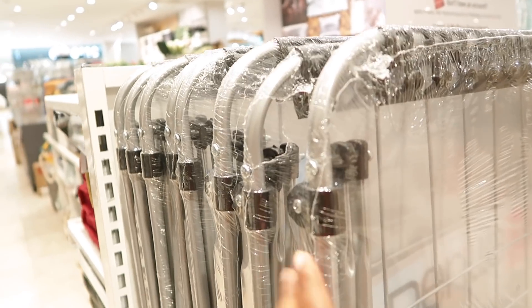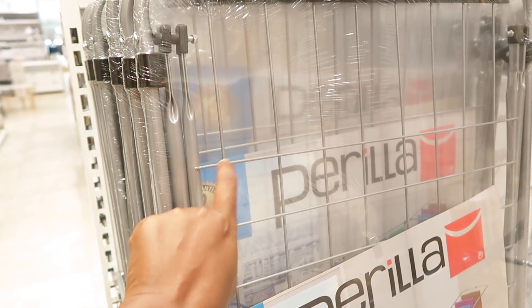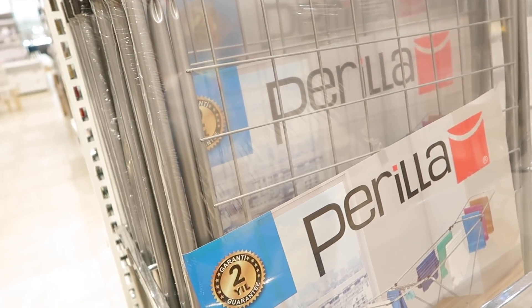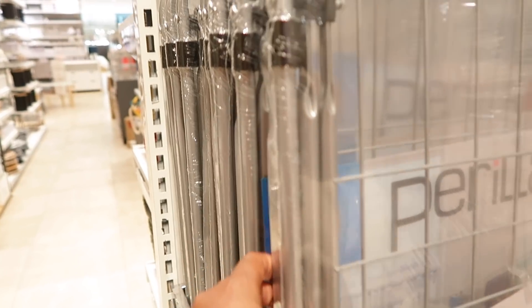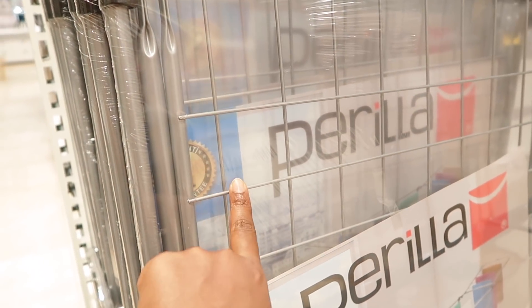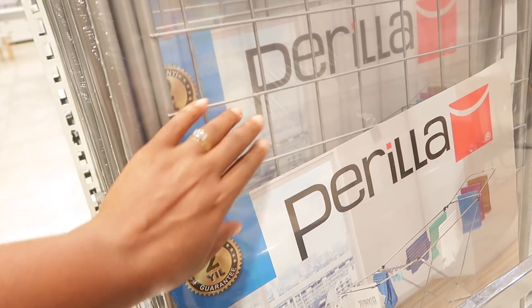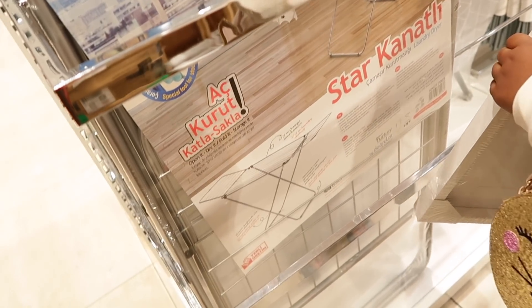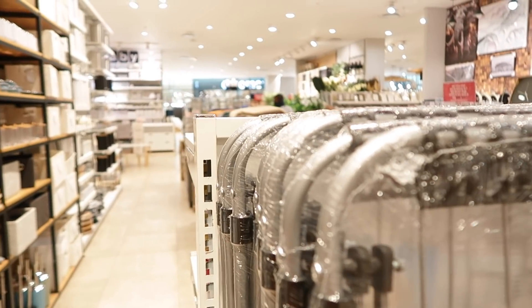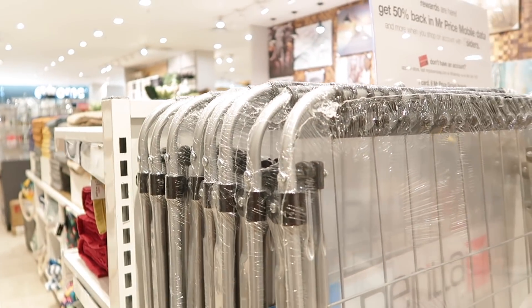We've been looking for a washing line for so long, and I'm seeing this one here at Mr. Price Home. It might be stainless steel — I can't tell. It's 3.99, which is not entirely bad, because normally the cheap ones from Checkers, the lines go loose and look all wonky. Dizzy should buy us the washing line. Let's send him a photo.